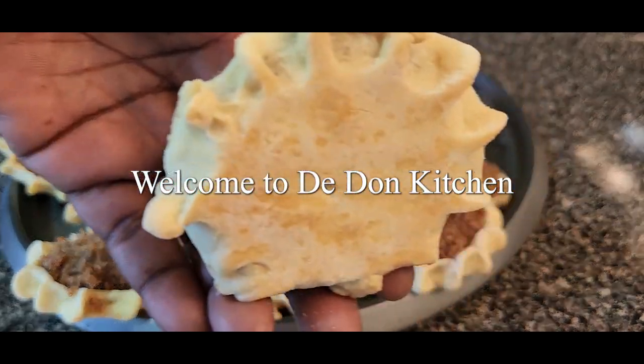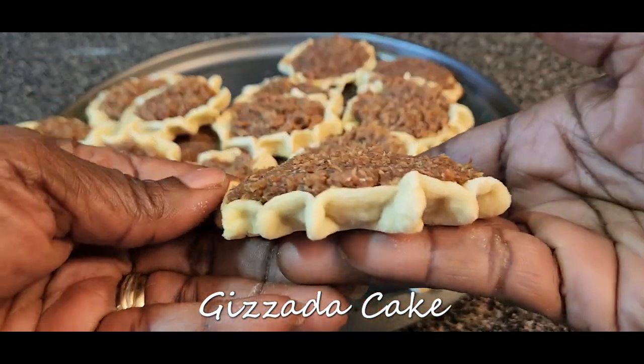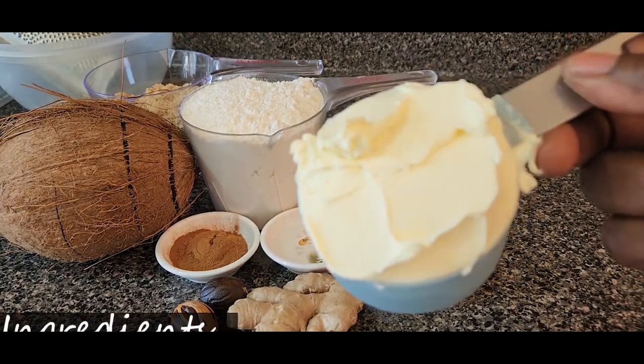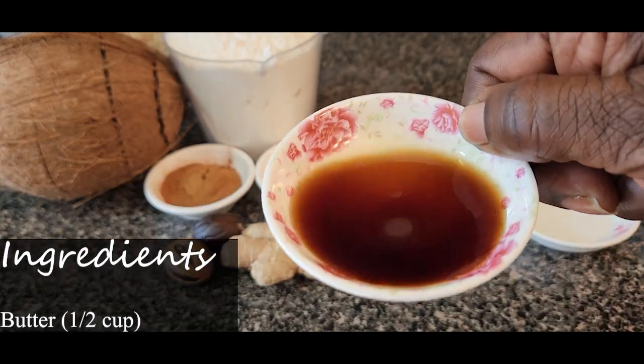Welcome to the Dawn Kitchen. We will be making gizzada cake this morning — hopefully you enjoy it. Let's get started. Half cup of butter, one teaspoon almond flavor, one teaspoon vanilla.